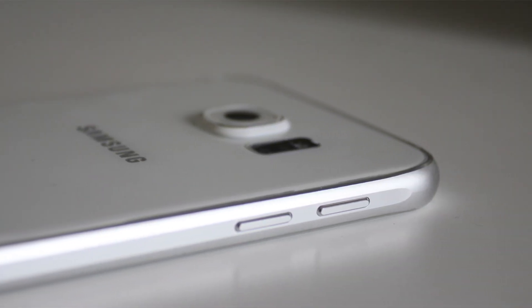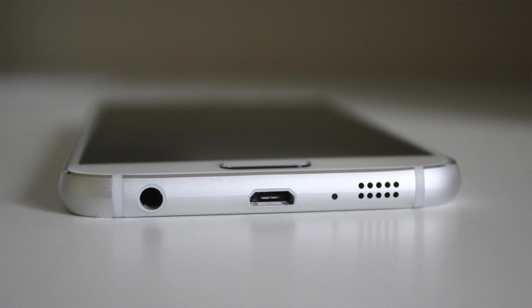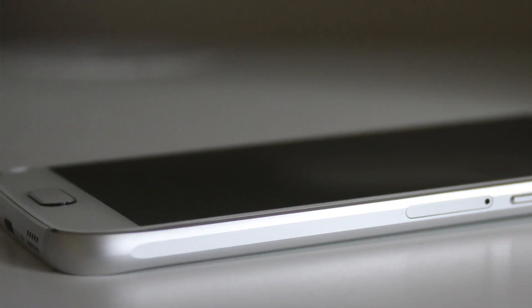On one side of the phone you've got your volume controls. The base of the phone has the headphone socket and micro USB port. And the other side has the lock button.